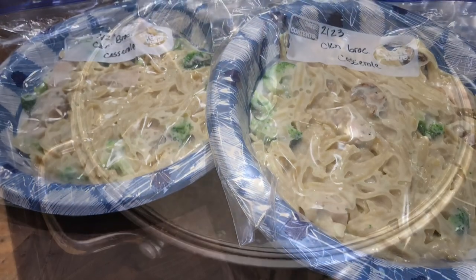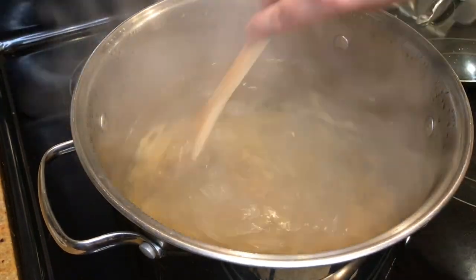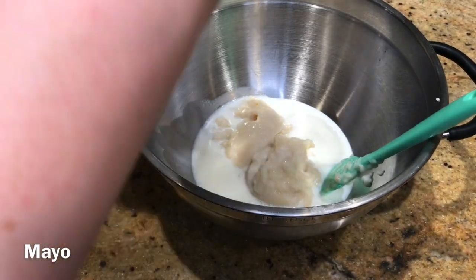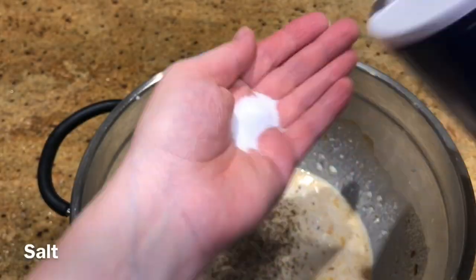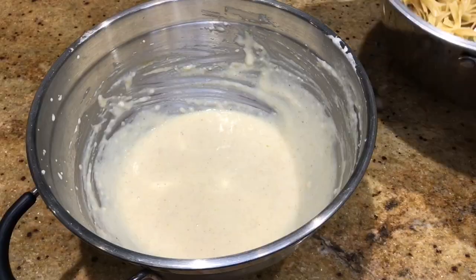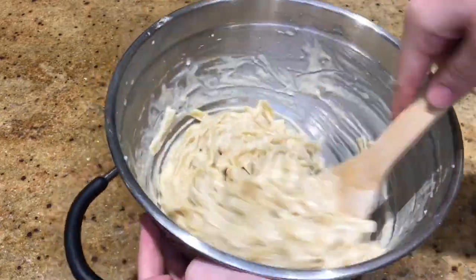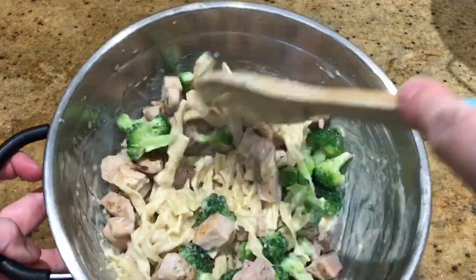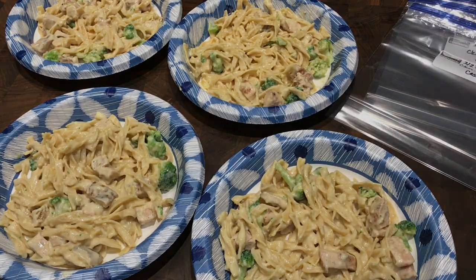The last meal was super easy because I already had pre-frozen grilled chicken chunks. I boiled half a package of noodles and made half the sauce: a can of cream of chicken soup, half a cup of milk, half a cup of mayonnaise, a teaspoon of curry powder, salt and pepper. I drained the noodles, added a little oil to prevent sticking, and let everything cool. I mixed the sauce and noodles together, then added frozen broccoli cut into smaller pieces and the frozen grilled chicken chunks. I divided it into four plates, packaged them up, and got them in the freezer.